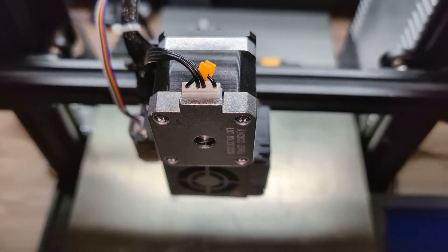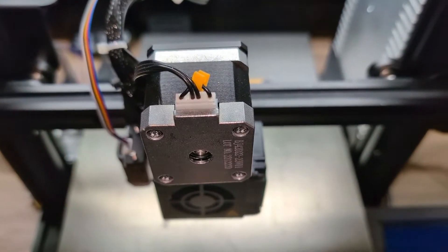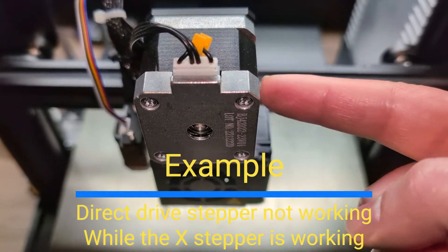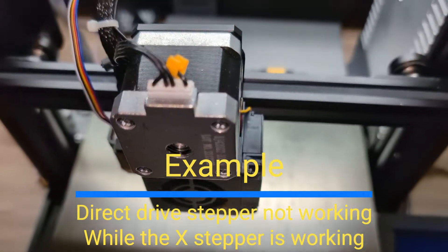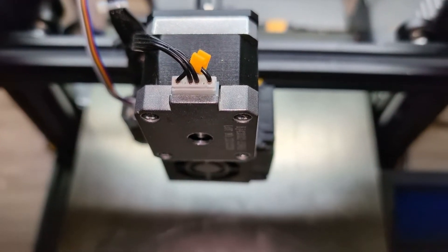In this video, I'm going to show you the steps I would take to troubleshoot a stepper motor on your 3D printer if it's not working. I'm going to take this direct drive stepper motor as an example because one of my viewers is having trouble with it, but this could apply to other steppers as well.